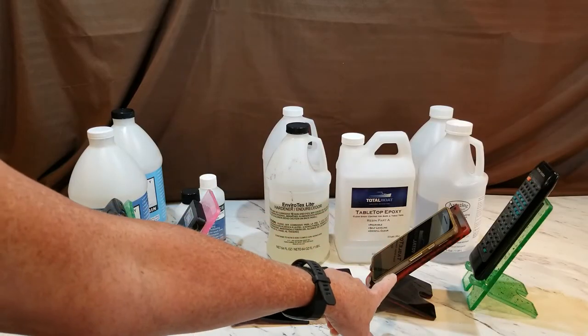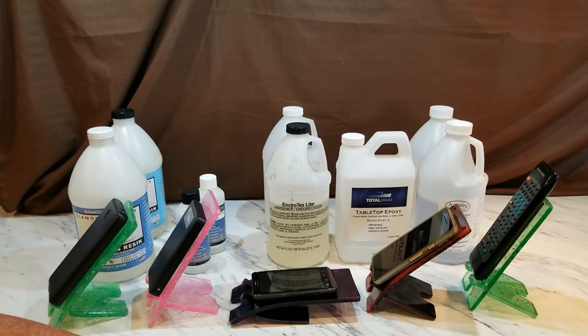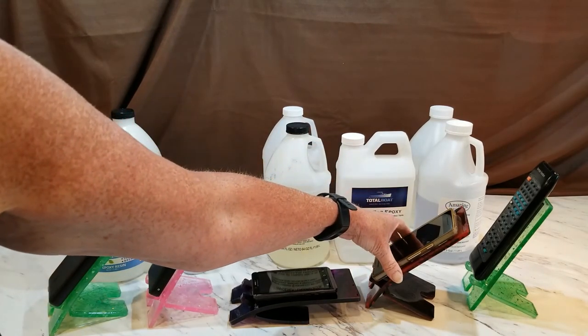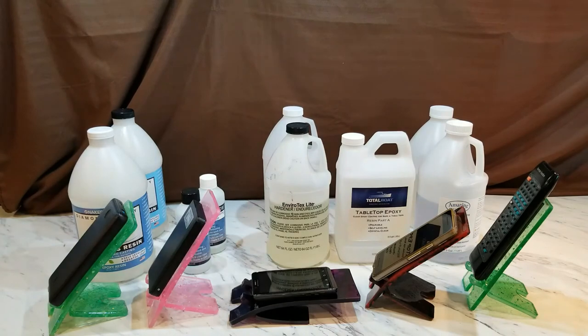The Total Boat tabletop epoxy is the same story — great for casting small items, tabletops, and bar tops, but in this project it is slumping at the three-month mark. At the three-week mark it slumped quite badly.